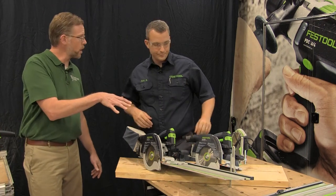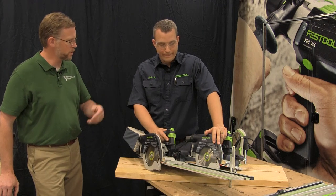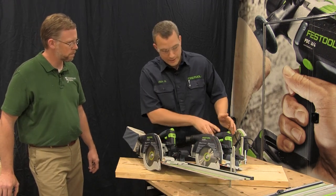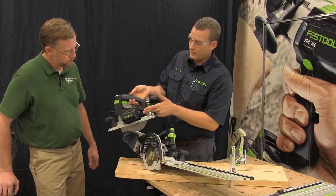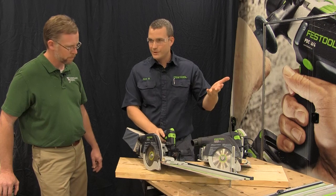Both of these saws will be coming out next month in September. The model numbers are the HK and HKC. The HK is the plug-in version that uses our plug-in cords, and the HKC is the cordless version — C for cordless.